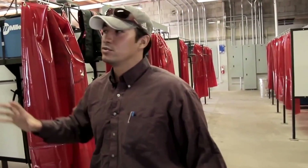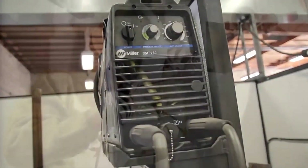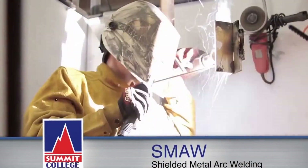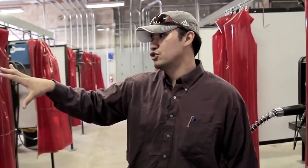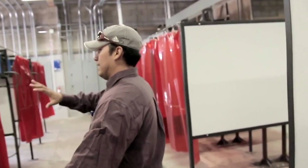Here we come into the meat and potatoes of the modules. This is a Miller CTS 280. This is where we do our SMAW process, which is shielded metal arc welding — the same as stick welding or arc welding, as people know it out in the field. We've got a lot of these machines set up, and this machine is great for anything having to do with out-of-position welding in the structural, industrial, and even sheet metal industry.